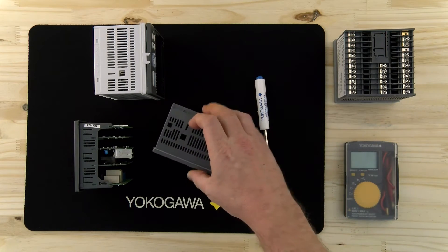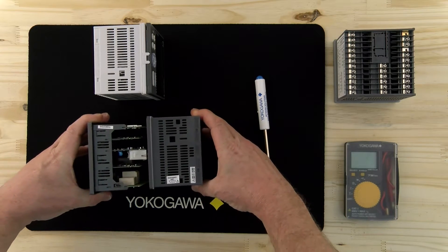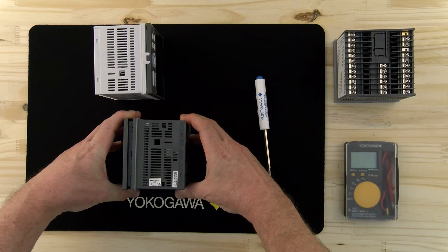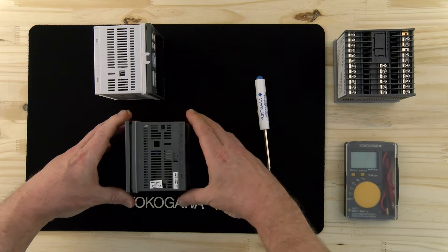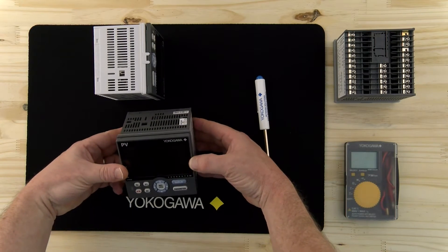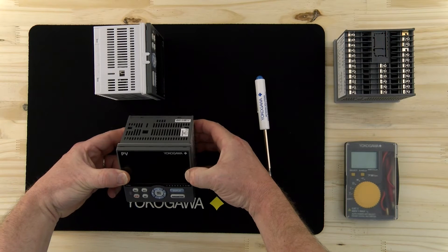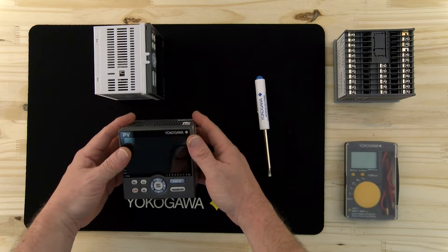To put it back in the case is basically the reverse of what we just did. We're going to slide the internals back in the case, making sure we don't get too much resistance as we're pushing in. Then turn the controller and give it a slight push.